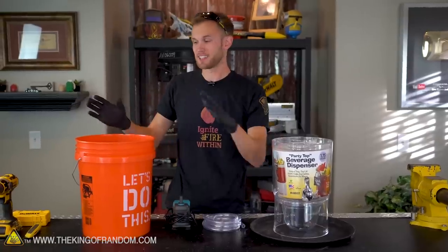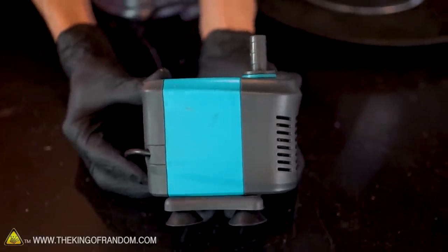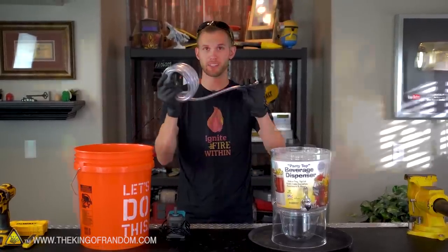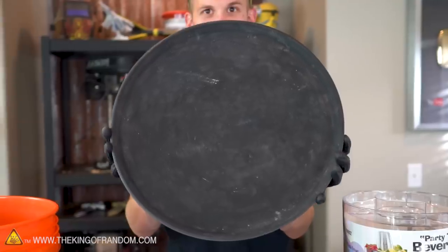The basic idea is the same. This orange bucket will be used as our cistern down below. We have a pump that can move up to 550 gallons of water per hour. Instead of the drinking straw we used on the miniature one, we've got this flexible vinyl hosing. We'll make this drink dispenser the part of our fountain that houses the vortex, and we also have this plastic 16-inch diameter tray.